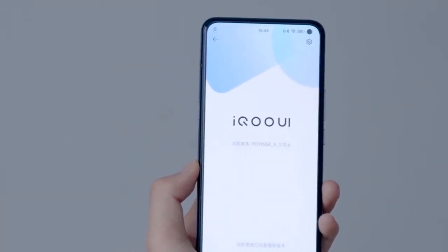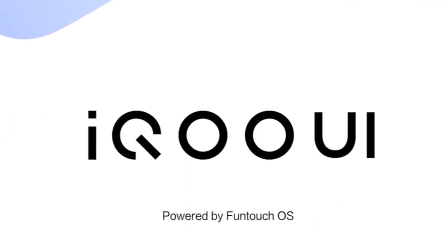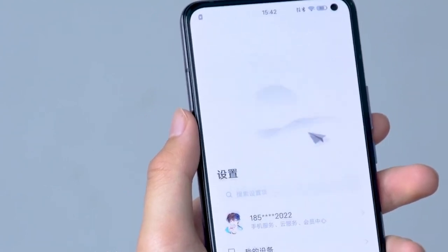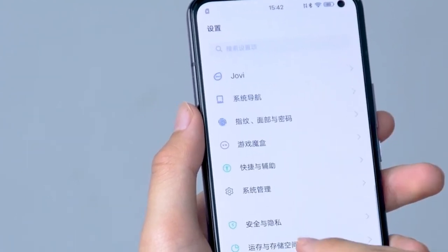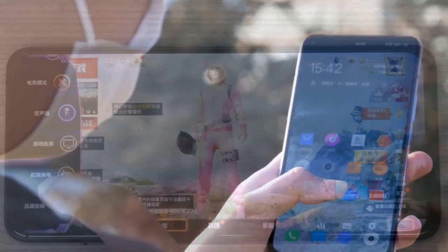This phone runs Android 10 based on iQOO Master UI. I've used Realme UI before, but anyway this phone uses iQOO Master UI. The processor is the Snapdragon 865 — it's a powerful processor, great for gaming.